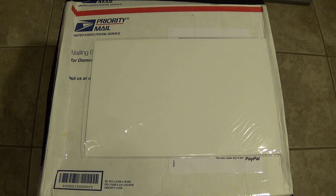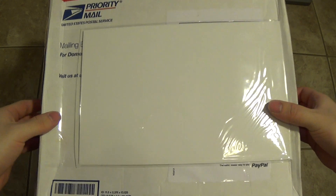Hey guys, Volkman86 here, and I have another comic book unboxing video today. This is a comic I'm really excited about — it's a cover that I really enjoy. I've been looking around for a high-graded copy of it for a reasonable price, and I finally found one. So let's continue with this unboxing.